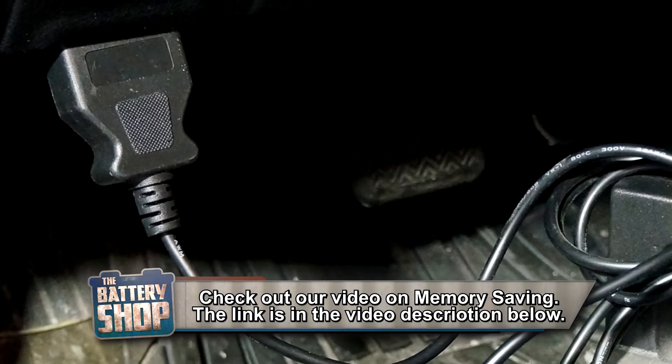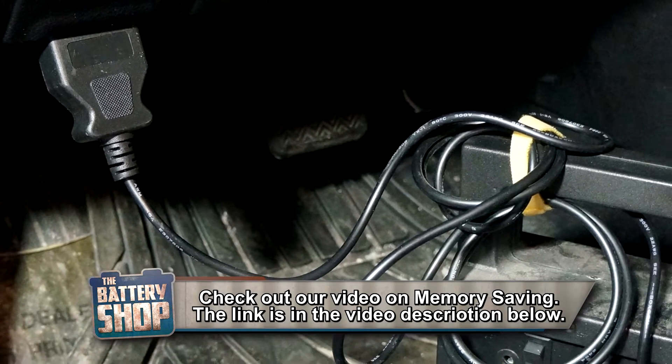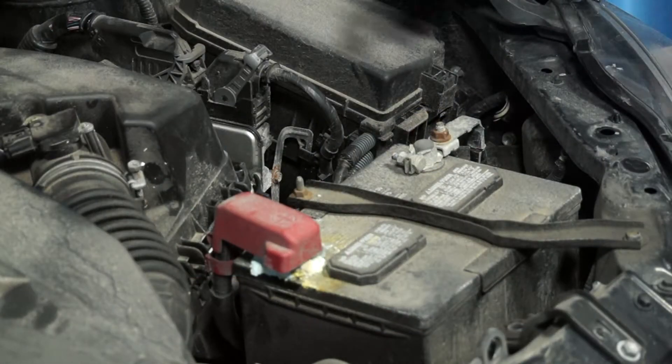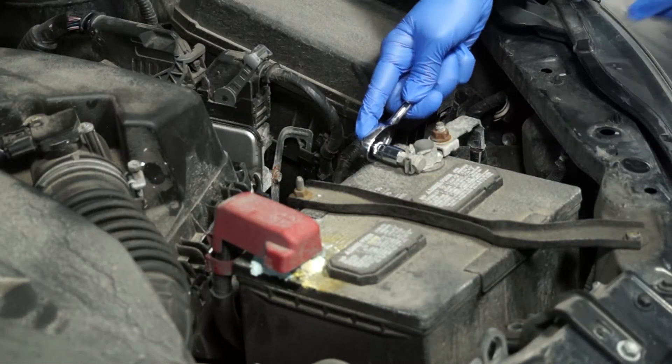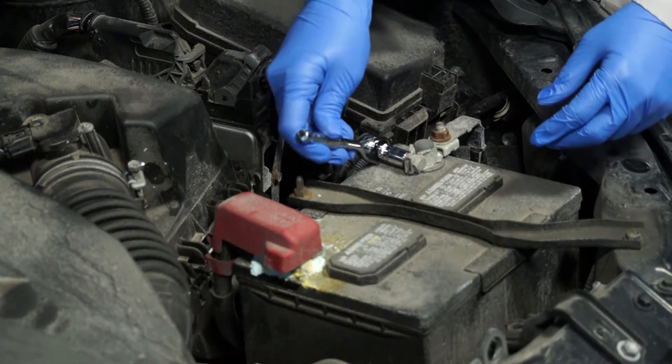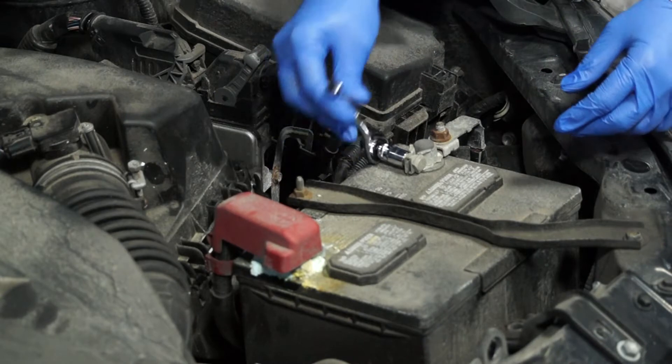We are using a memory saver to keep the vehicle's computer memories alive while the battery is being replaced. With gloves and safety glasses on, the first step is to remove the negative battery cable from the negative battery terminal. You're gonna need a 10 millimeter wrench for that.